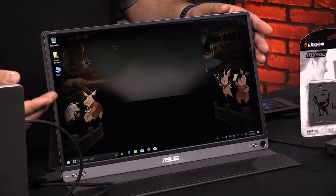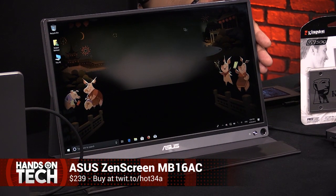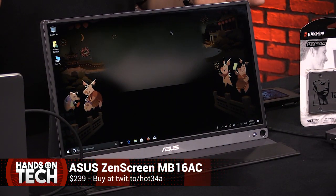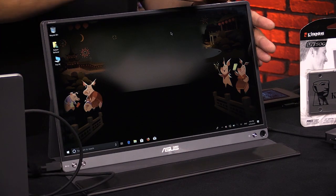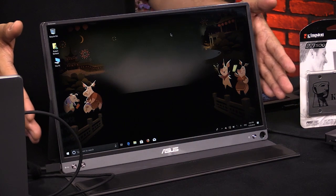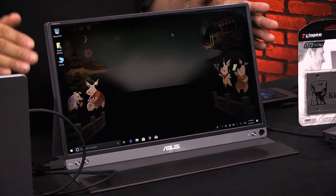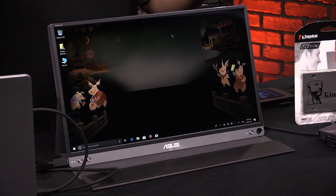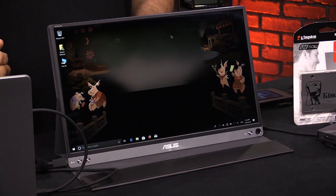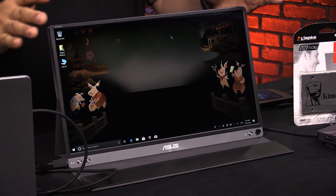ASUS makes several versions of the ZenScreen, including one with its own internal battery and one that only works on USB-C equipped devices. But I prefer this one — the $240 ZenScreen MB169AC. It's a 15.6-inch 1920x1080 full HD monitor with an IPS panel for wide viewing angles. The ZenScreen is about the size of a medium ultrabook at 8.9 inches high, 0.3 inches thick, 14.2 inches wide, and 1.7 pounds.